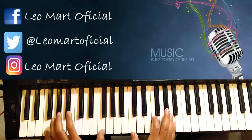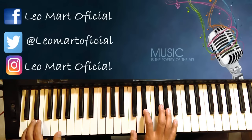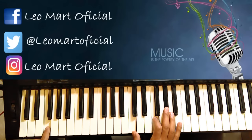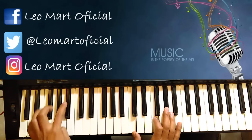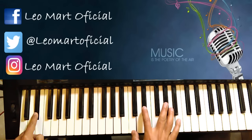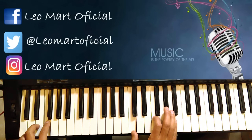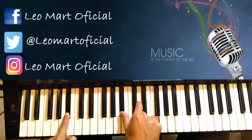Y noten lo que va a ser el bajo acá. Debajo va a ser: Fa, luego Mi, luego Re sostenido o Mi bemol, Re, y cae a Si bemol. Cuando pisamos aquí Mi bemol o Re sostenido, aquí tenemos que dar Sol sostenido. Y caemos a Si bemol.